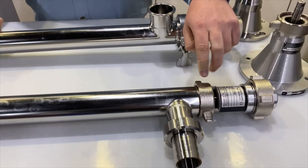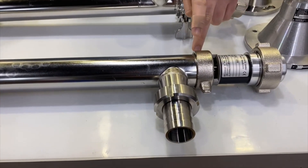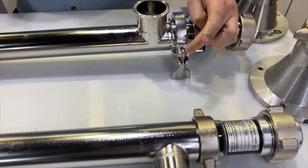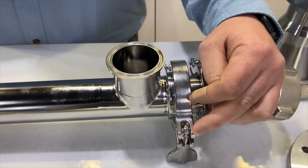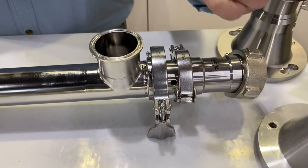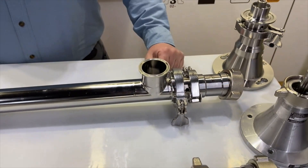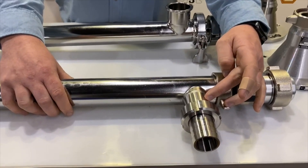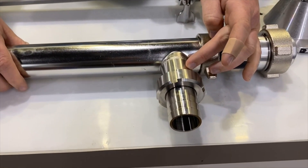Moving down to the tube connection — on the F550 this is a threaded connection with a collar; you just break it loose by hitting it with a rubber mallet. The tube connection on the Visco Power line is tri-clamp, so you break your clamp off and then the tube just slides down.